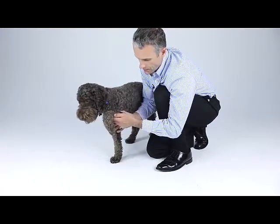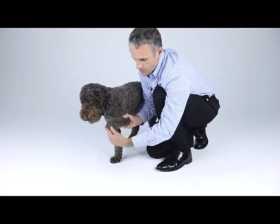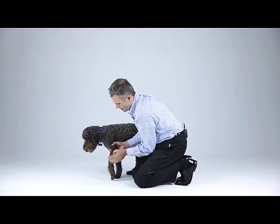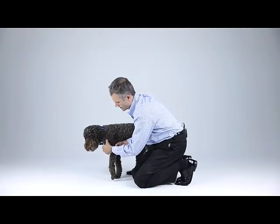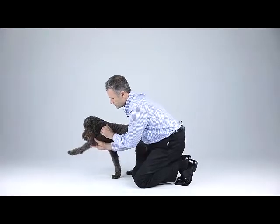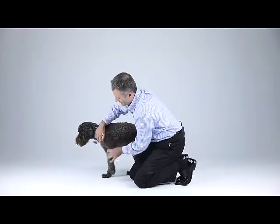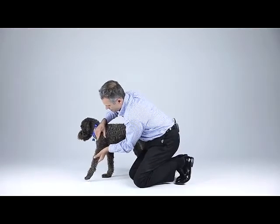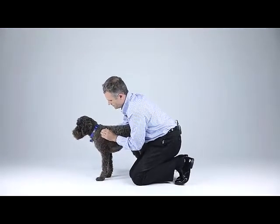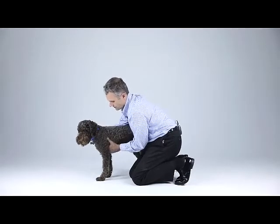Then assessing the elbow for flexion and extension, flexion with supination, flexion with pronation, and extension. Assessing the humerus, then up to the shoulder joint — shoulder flexion, shoulder extension, shoulder flexion with concurrent elbow extension, and assessing for medial stability of the shoulder with abduction. Assessing the scapula, checking for neck pain, and not forgetting to assess the axilla.